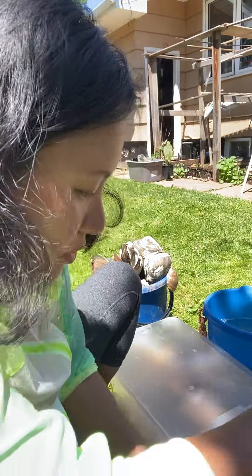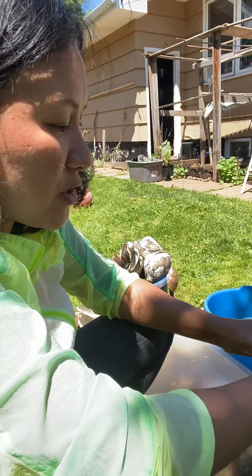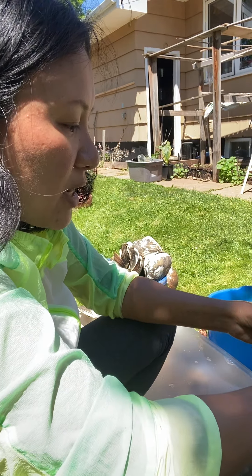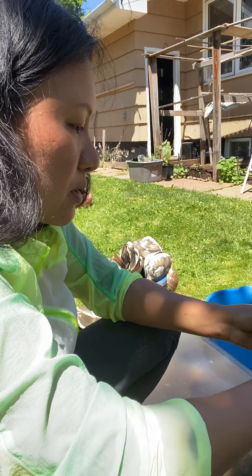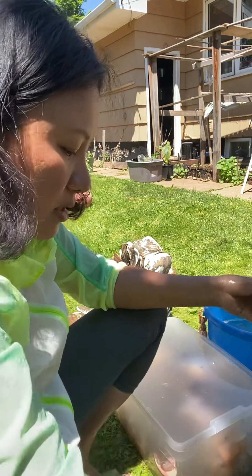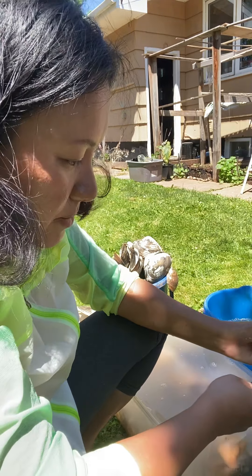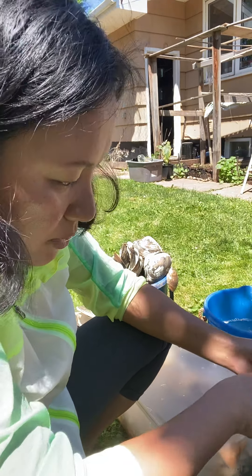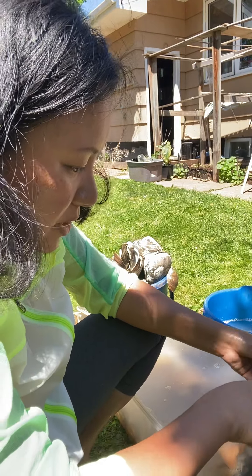There's a technique guys — in my first video you need to watch it. I teach you how to see if there are bar clams in the sand, and I'll show you the signs because they come out on top of the sand.